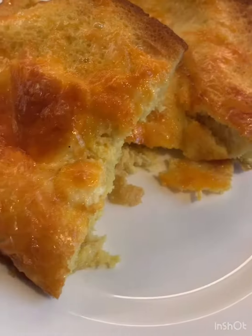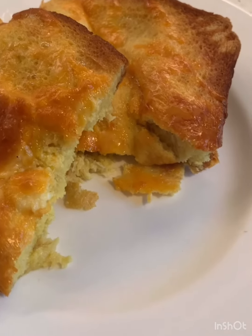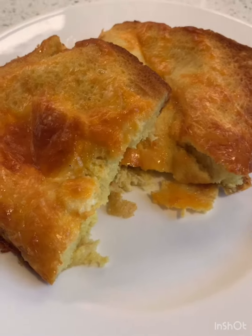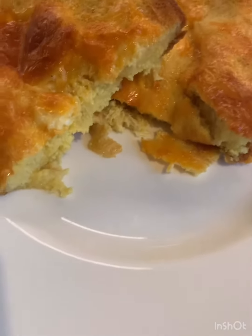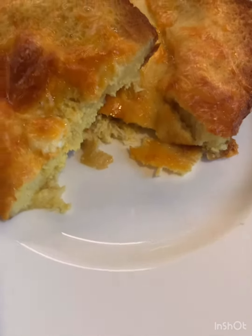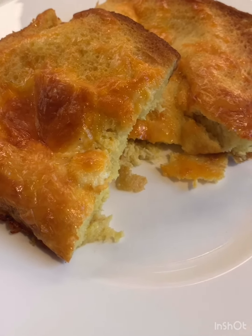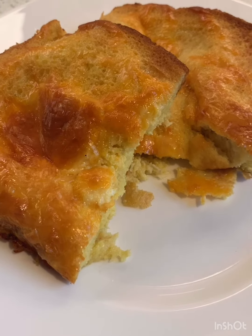Here we go — this is Tutu Bread, named for my grandma Jane Watts. It's delicious, it's fluffy, it's eggy, it's cheesy. It is an awesome treat at any time, especially during quarantine.